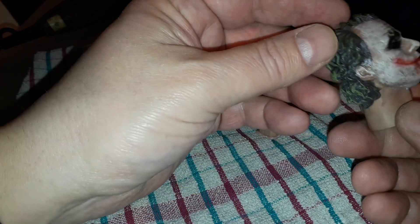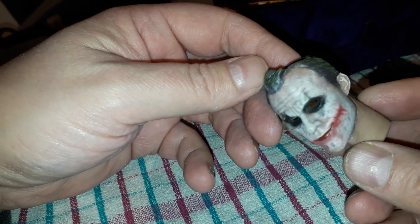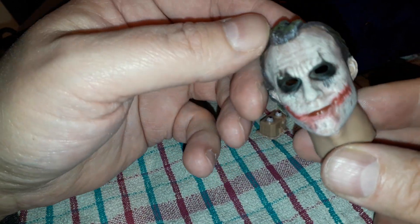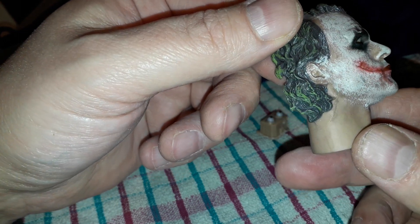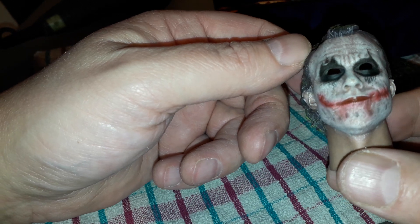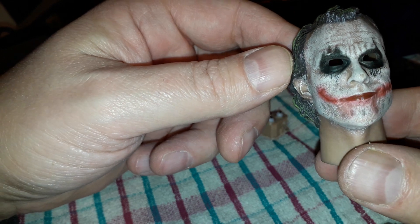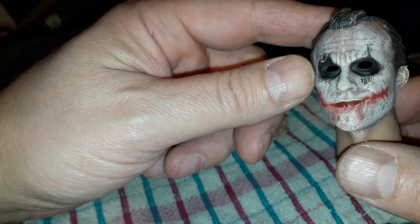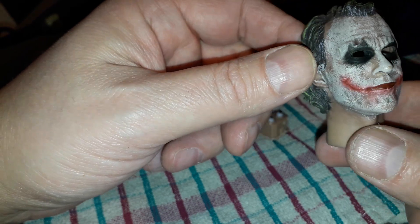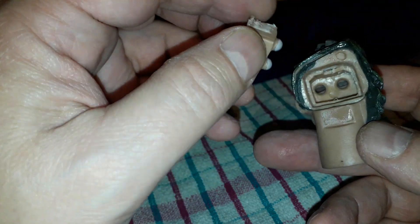You can repaint all of this. I don't think it's that bad a paint job — I've seen a lot worse, I've done a lot worse. You could go for a Michael Myers type Joker here, it's pretty cool, just paint the eyeballs black. It's really strange why they've done it this way — I guess it's just easier to cast the pieces like this.